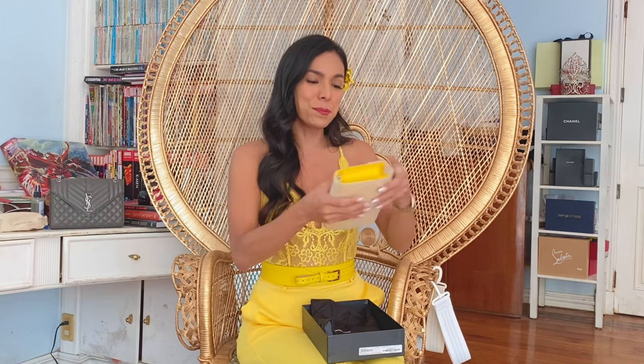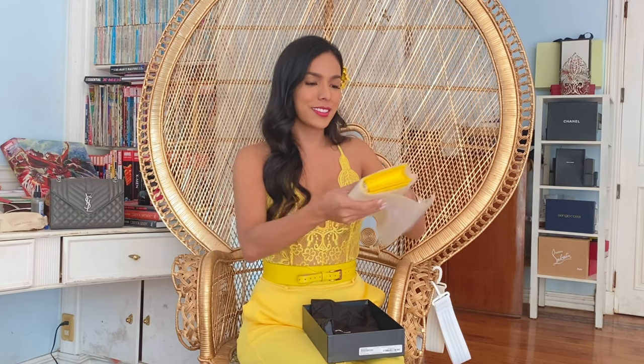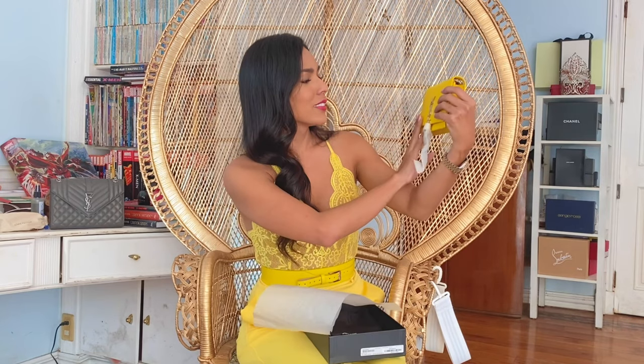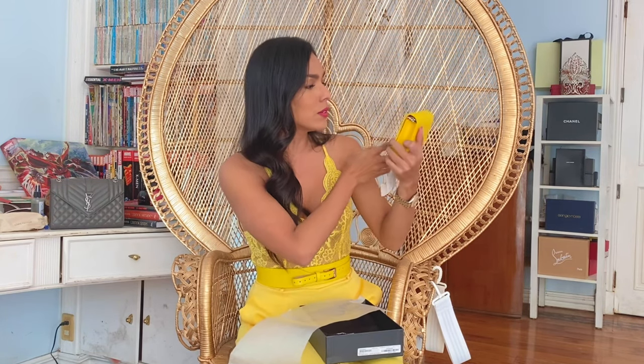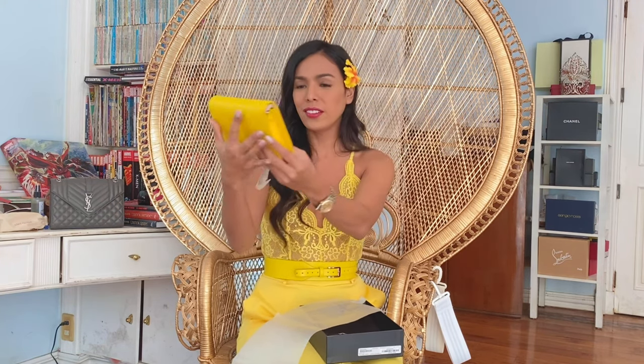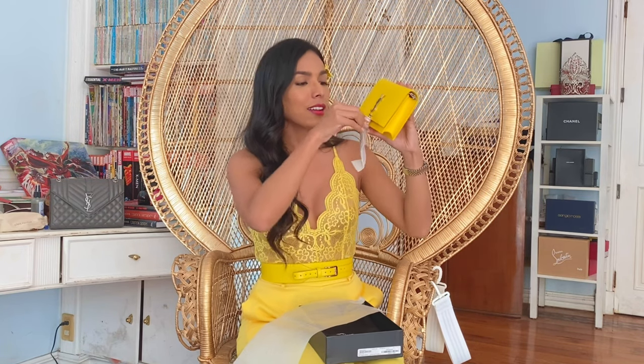It's so pretty — let's open this. Isn't it gorgeous? It's in a mimosa color, or yellow. This is pretty, oh my god, this is gorgeous — with a monogram and silver hardware.